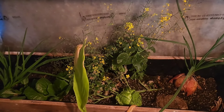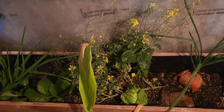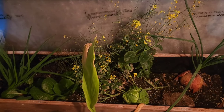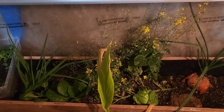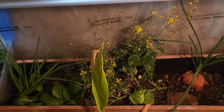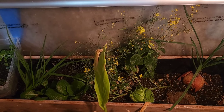When you plant seeds it takes up to two weeks or a month, depending on what you're growing, for your food to germinate. And then you have to wait three to six months, or maybe a year, depending on the climatic condition and what you're growing, in order to be able to harvest.